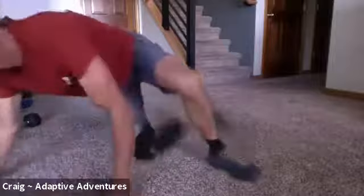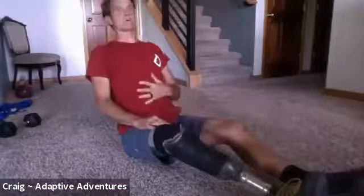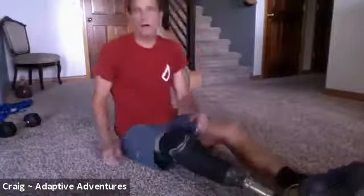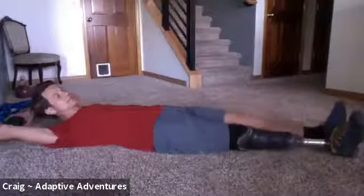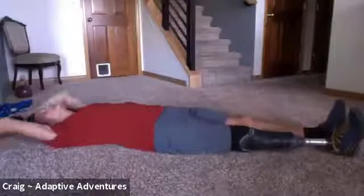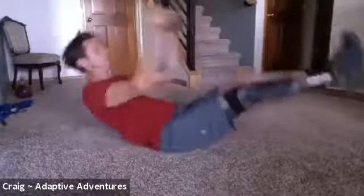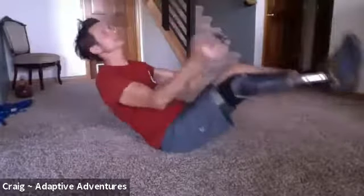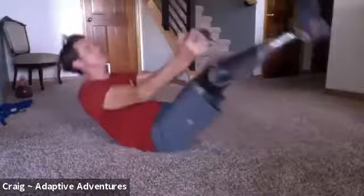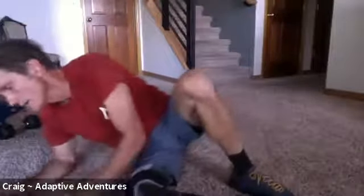Now we're going to do v-ups. If you're seated, you're doing all the way back, core, middle, core, front, core. V-ups: heels six inches off the ground, you'll hear me counting but go at your own pace. Here we go — one, two, three, four, five, six, seven, eight, nine, ten. Rest break, minute and a half. Halfway!